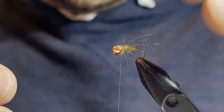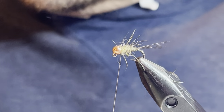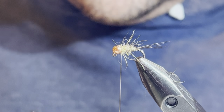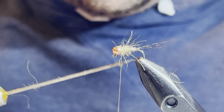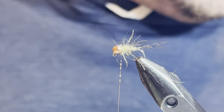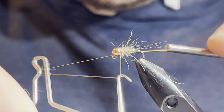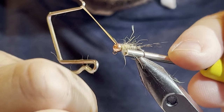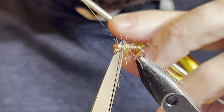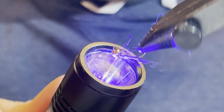Alright, look at that — I like the way that looks. To finish this off, I'm just going to take a little bit of UV finish and apply that to my thread, then use my whip finish tool. A couple of turns here — a four-turn whip finish — tighten that up, and then just to cure that knot I'll hit it with the infinity light.